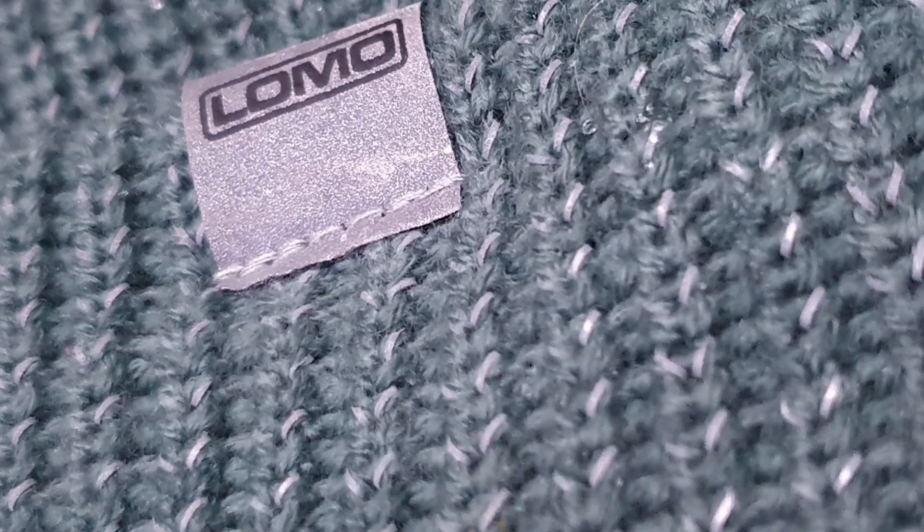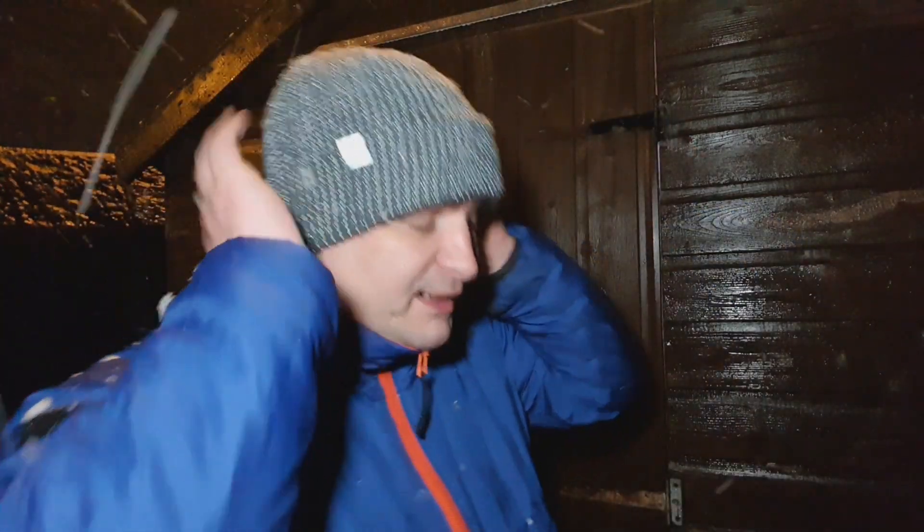It does really keep you warm as well. In terms of materials, it's an acrylic mix on the outer with the reflective threading going through, and the Lomo logo on the tab. On the inner it's a fleece lining — I'll overlay a couple of photographs while I'm talking.